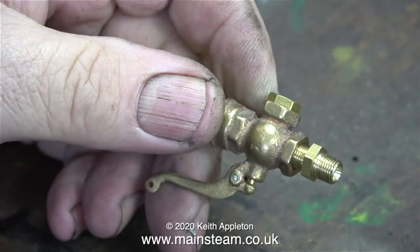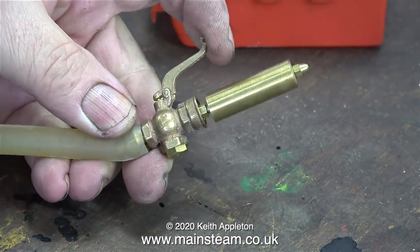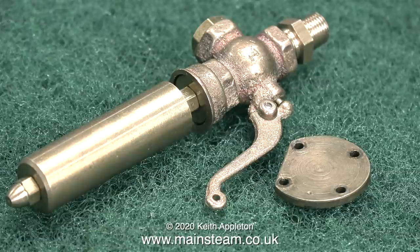Now I can temporarily screw in a double union adapter and connect the airline to see if it works. As you can clearly hear, the volume level from this small whistle is deceptively loud.